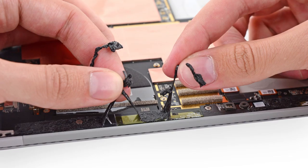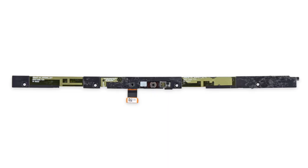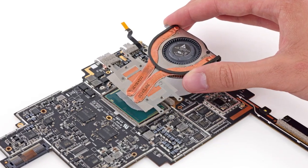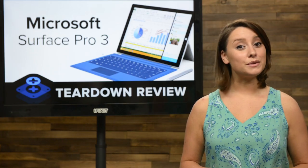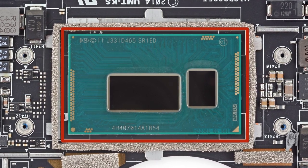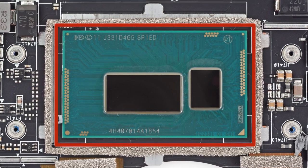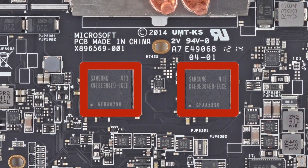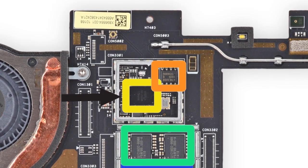Before we got to the motherboard, we had to deal with a ton of dark, sticky adhesive. Once we did, we were able to free this slim board that is home to the 5-megapixel front-facing camera. Next to come out was the fan and heatsink combo unit. This cooling unit resembles a laptop cooling system more than anything we've seen in a tablet lately — and maybe we've found the reason why below it on the motherboard. The motherboard is home to the brains of our Surface Pro 3: a 4th generation Intel Core i5 processor. The Surface Pro 3 can also be customized to have either an i3 or an i7 chip. Other chips of note include 8GB of Samsung LP DDR3 RAM and a Marvell Wireless Bluetooth 4.0 and NFC combo chip.